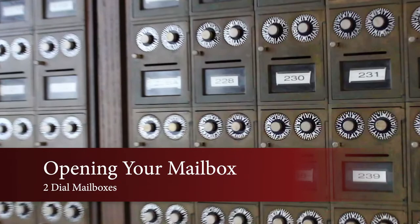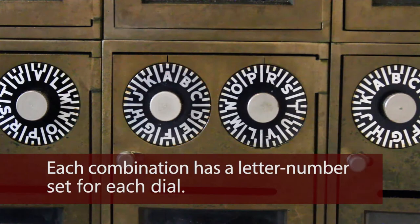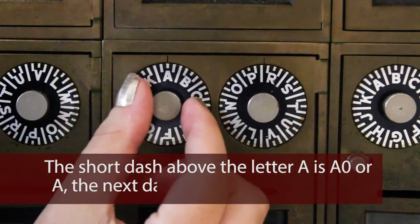Opening your mailbox. Two dial mailboxes: each combination has a letter-number set for each dial. The short dash above every letter represents 0, or in this case, A0 or A.